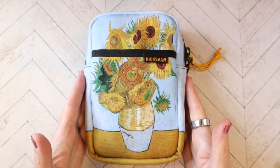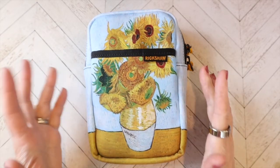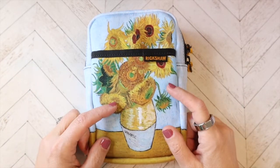Hello, hello! If you would like to join me to have a quick look at my very first Rickshaw bag, then stay tuned.